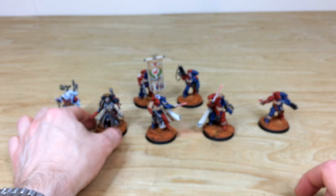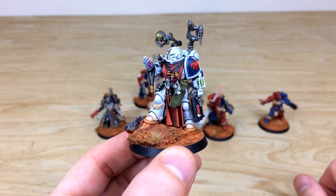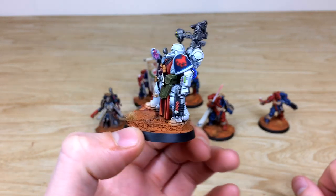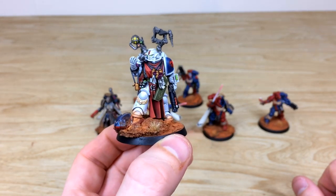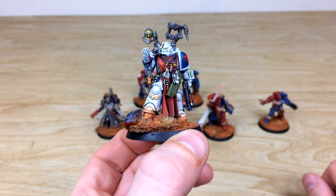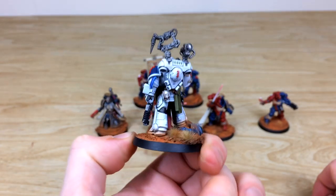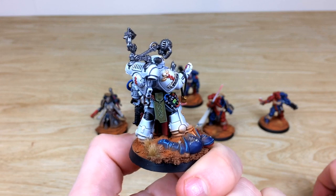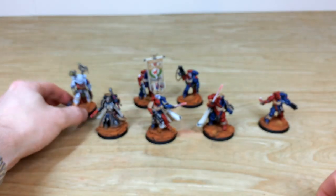Every little detail is highlighted to a super pristine fashion, with red little lenses on the skull mask to match the rest of the force. Next up, the Apothecary — lovely white, shining, gleaming, pristine armor. He's inspecting some gene-seed, and all the lights, lenses, dials, and everything are fully painted and picked out. There's a complementary red tabard to break up that white, and all the screens and dials are done in a lovely clear fashion.